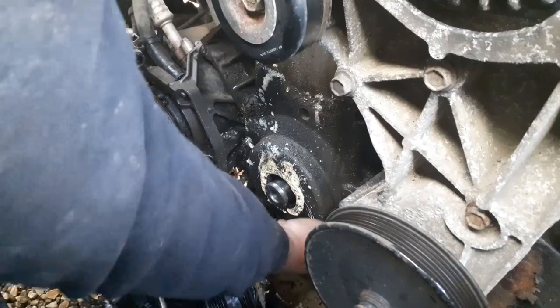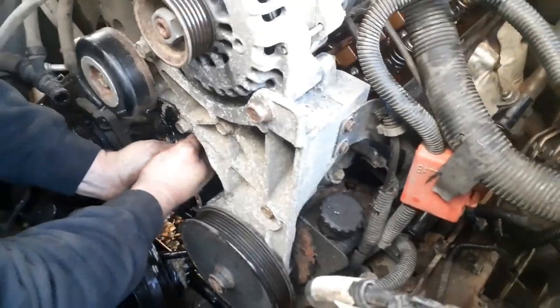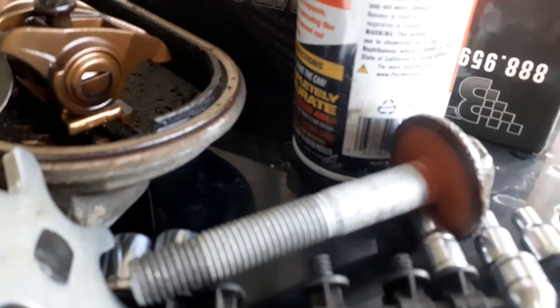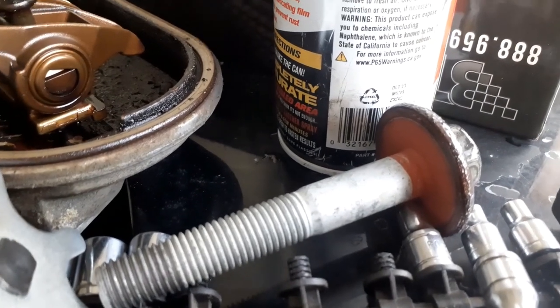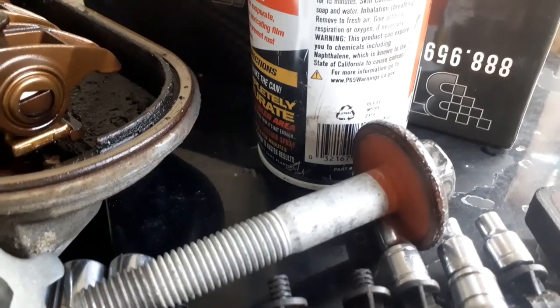That balancer pulley came off easy - that bolt did not come off easy. So that stuff on the back of that bolt, it acts like glue - don't let it come off. That was a pain. All right, we got the timing cover off.